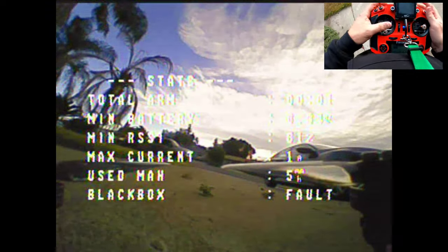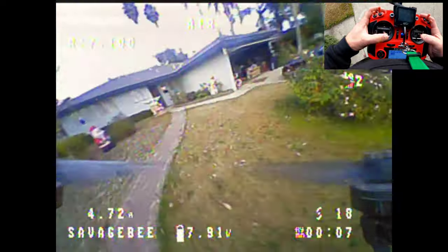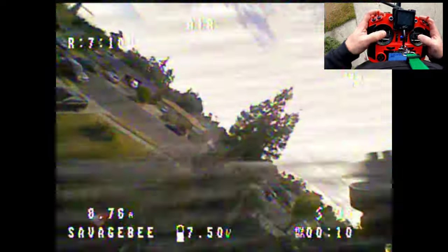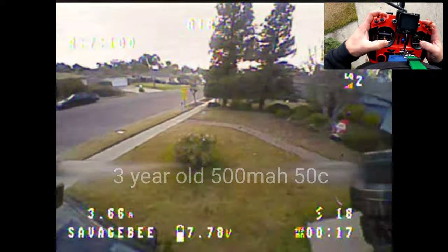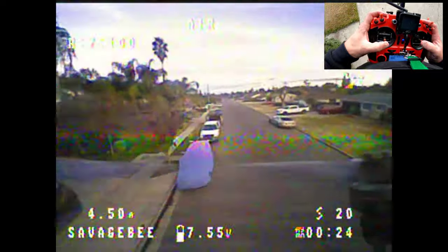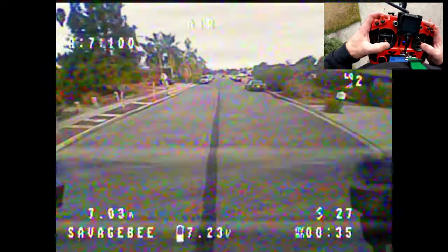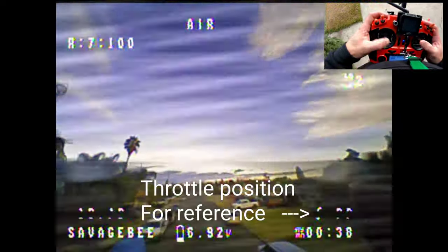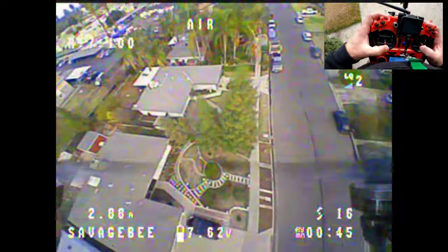Here we go, first pack. This is also an old battery, it's not even a new one. This thing is smooth, it does not go — it is just, holy cow, it goes exactly where you want it so far. And I am using my Raid so I'm used to it.